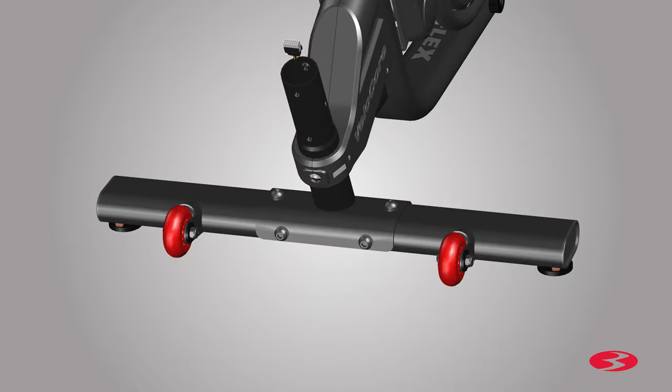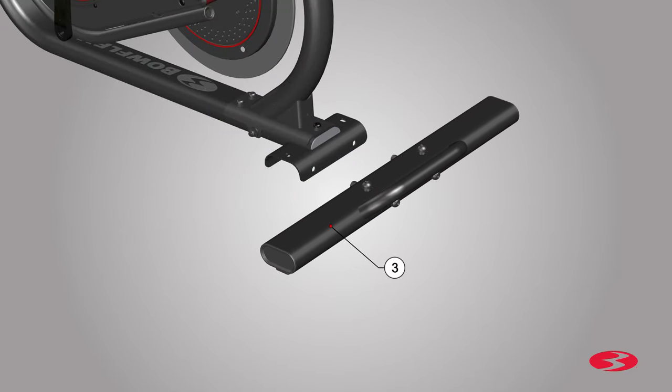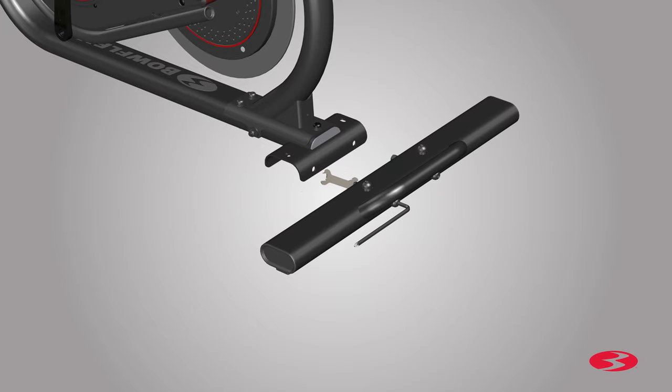Fully tighten the screws using the provided 6-millimeter Allen key. Once all hardware is tightly secured, proceed to locating the back of the frame. Locate the rear stabilizer, part 3, and place it by the bottom back of the frame. The rear stabilizer has pre-installed hardware that will have to be removed. Using the 13-millimeter wrench, remove the nuts from the end of the long screws, and using the 6-millimeter Allen key, remove the long screws. The nuts will not be used in this assembly and can be discarded. Repeat these steps and remove all remaining hardware from the rear stabilizer.